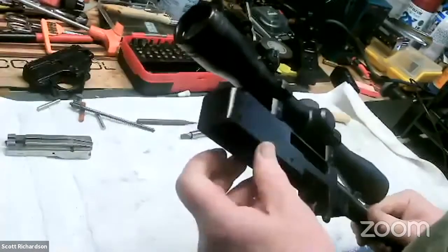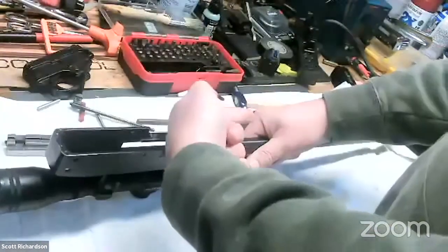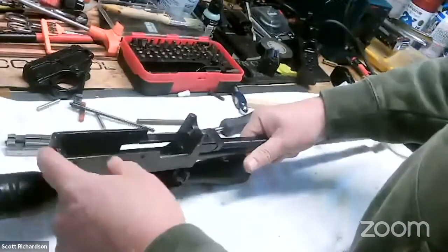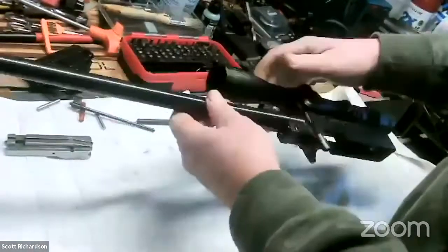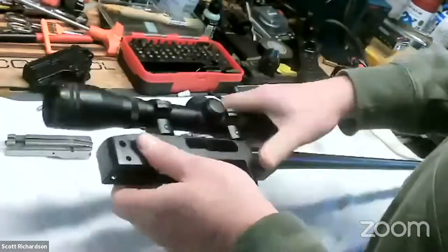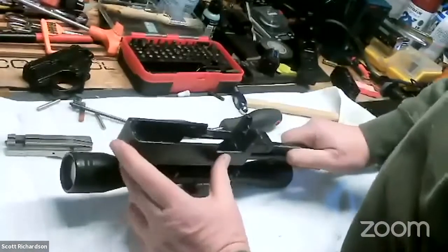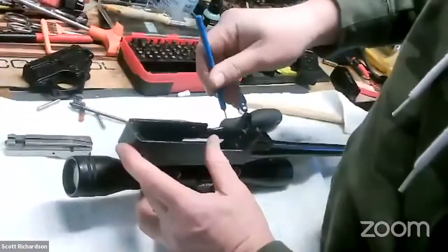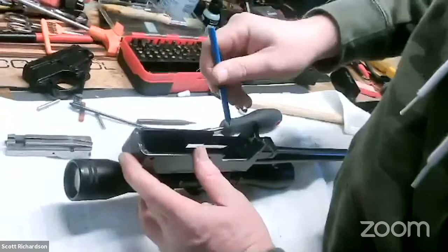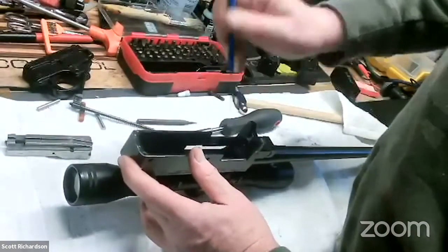This is your charging handle and spring — not much to do with that, just clean it. Some people will drill a hole in the back of the receiver, which allows you to get a cleaning rod down through the chamber side of the gun. If you don't do that, you'll end up cleaning from the crown side. It's not going to hurt anything — it's just preferable to clean from the chamber side if you can.